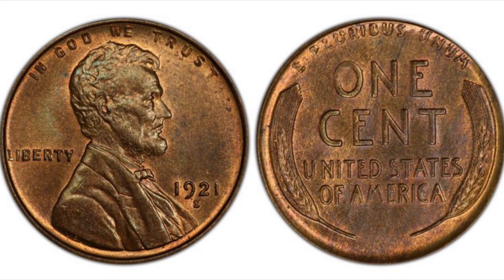The 1921 S. Despite having a mintage of 15,274,000, I had to include the 1921 S on my list of collectible S-minted early wheat cents. Even though the 1921 S cent can be found easily in brown and red-brown grades all the way up to MS64, after that it's a difficult one to find in any grade or color above MS64. No 1921 S cents have been certified by PCGS in an MS66 or better grade, and only 23 cents have been certified as MS65.